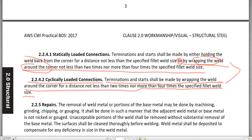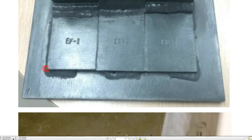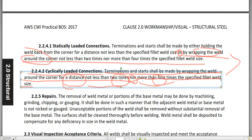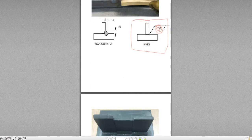What 'wrapping the weld around the corner' means: wrap the weld around the corner. This is the condition for both the statically loaded connection and the cyclically loaded connection — wrapping the weld around the corner for a distance not less than two times nor more than four times the specified fillet weld size. The fillet weld size in our example is half inch.